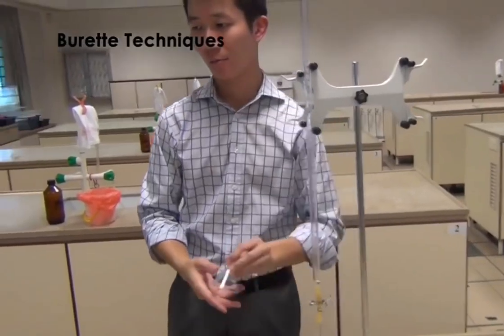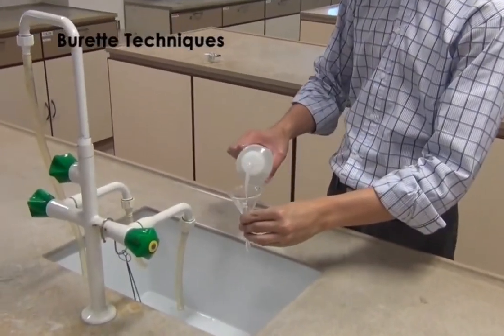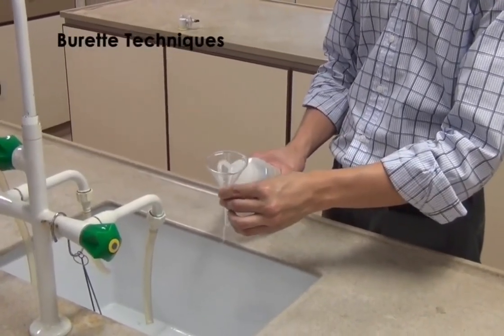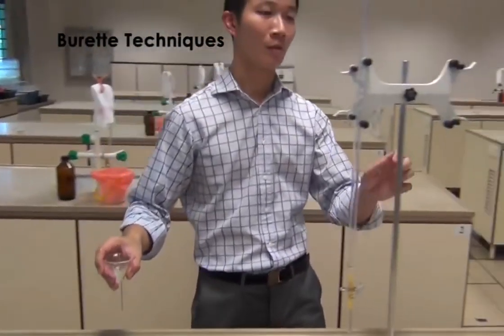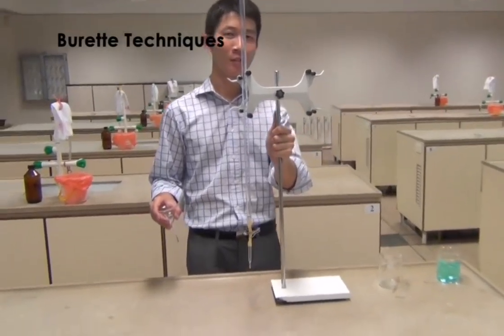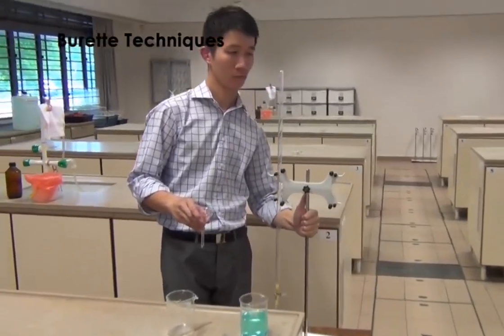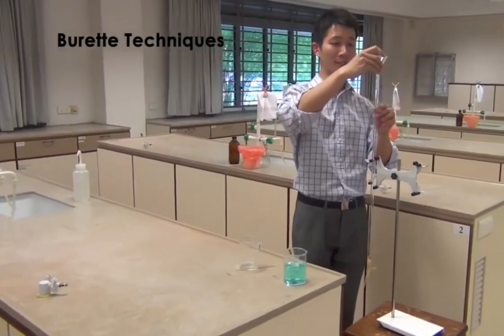Next, proceed to clean the glass funnel using deionized water. Once the glass funnel is clean, position the burette with the retort stand onto the stool. Next, place the clean glass funnel onto the top of the burette.